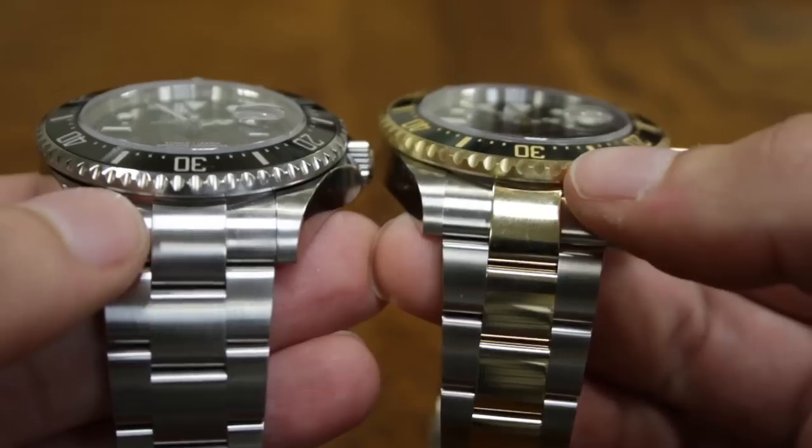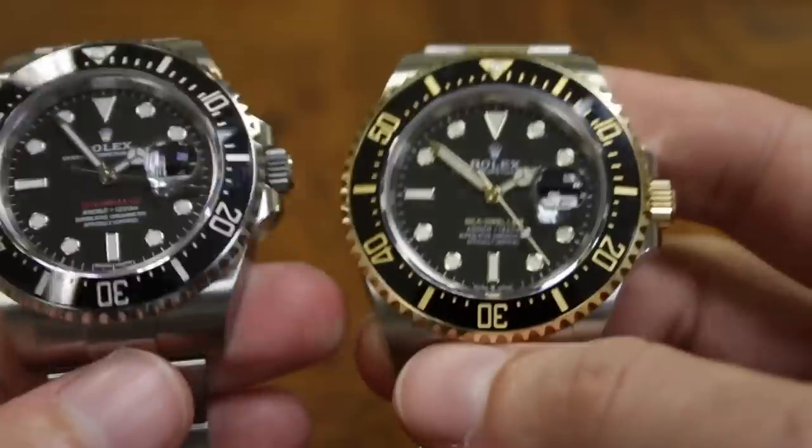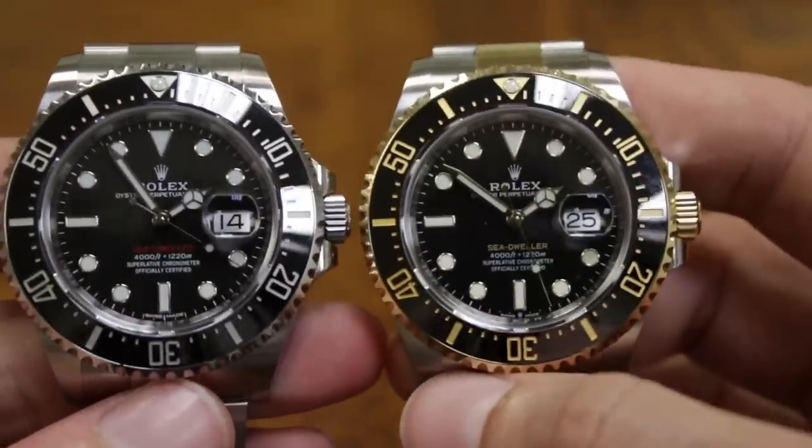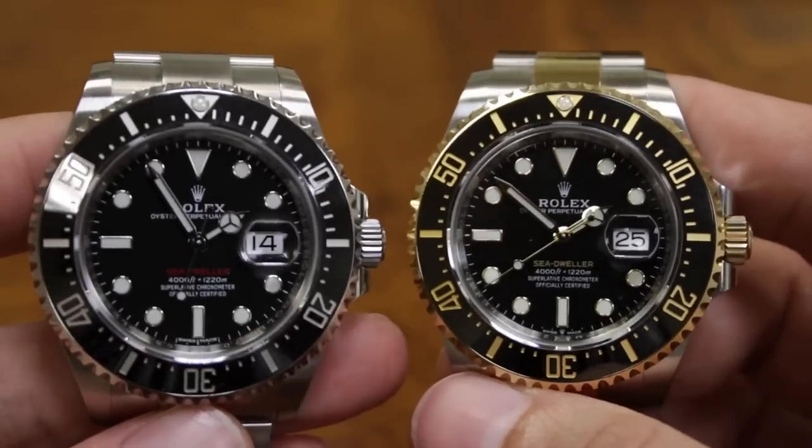On the two-tone version you get gold on the bracelet, gold on the bezel itself, gold hands, and the gold crown. So if you're curious what they change — for the same watch, it has two very different personalities available.